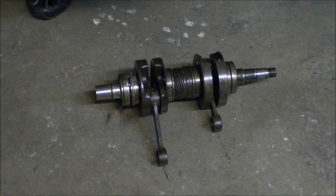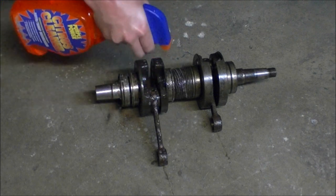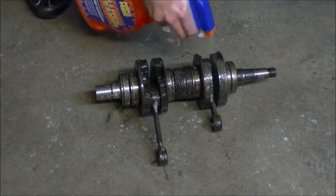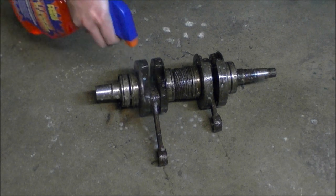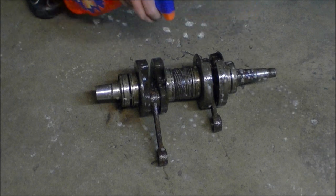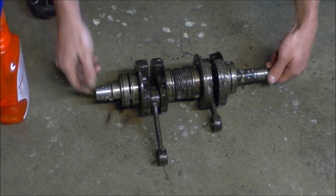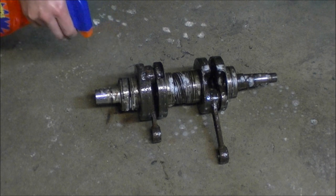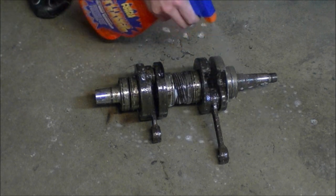Let's put it on the spray mode. I'm just gonna soak it and then let it sit. Don't be afraid to soak it up pretty good — a lot of people just spray a little bit and it's not gonna do anything. Hit this up, let it sit, come back with a toothbrush and see how it cleans up. Let this sit for about five to ten minutes.